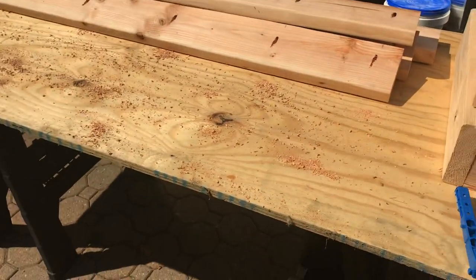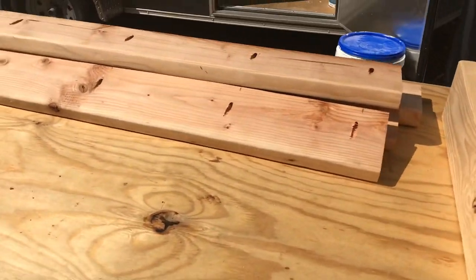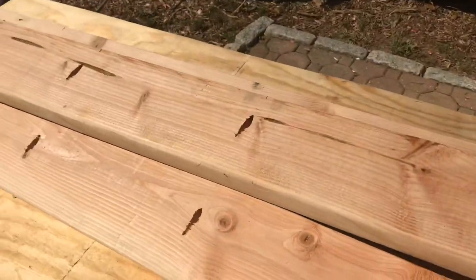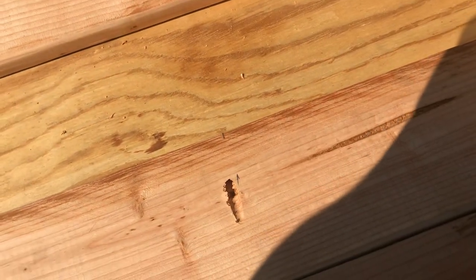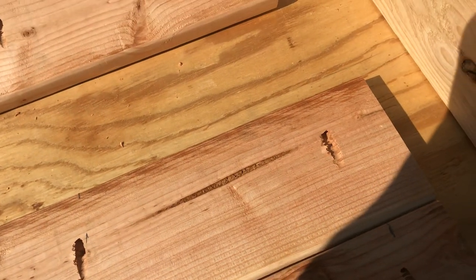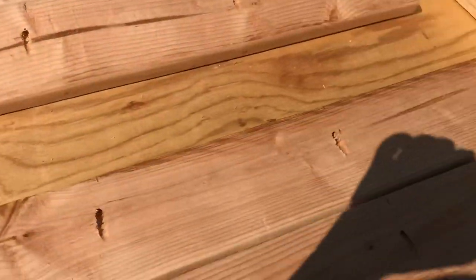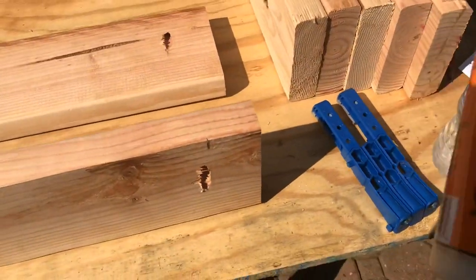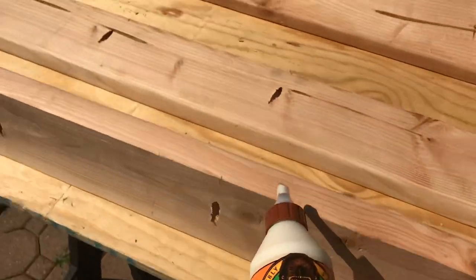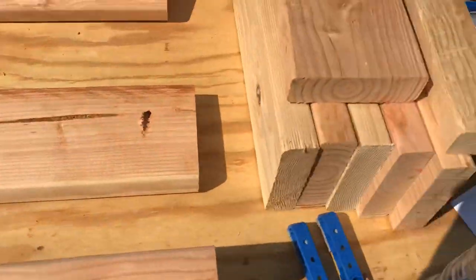Now that all the holes are drilled, you want to have a broom on hand because you're gonna have to clean up a lot of mess. Once we got them all drilled, make sure the top sides are facing the right way. We're gonna line these back up nice and even — the part that's gonna go to the wall you want nice and even. If this part is a little off, I can always plane it nice and even at the end. We're gonna tilt these up and use both Kreg screws and wood glue.